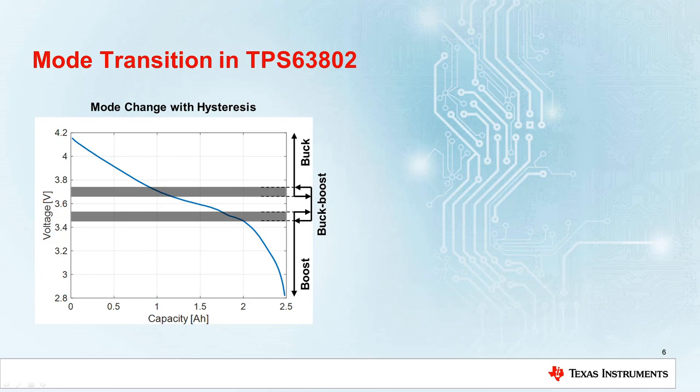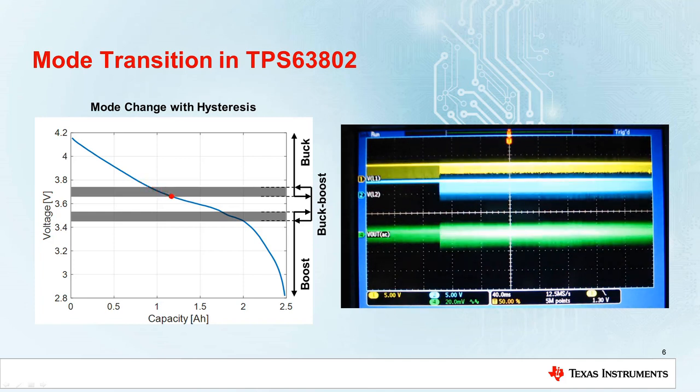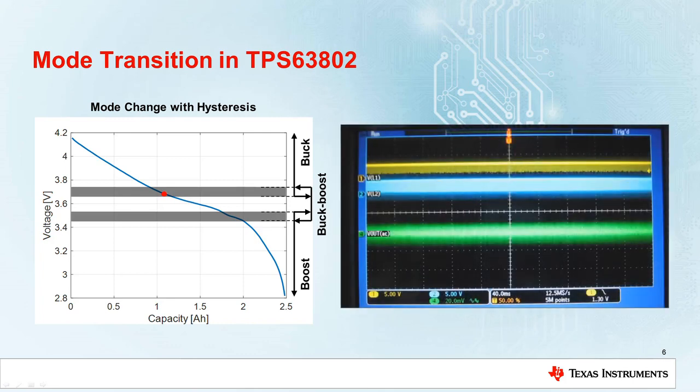Let's assume the same scenario we did for the conventional device. Here with the TPS63802, as soon as the mode is changed, the device stays in the new mode despite further changes caused, for example, by voltage oscillations or load transients. This means you have clean mode transitions with all switches operating in a defined 4-cycle mode without oscillations between buck and boost mode.